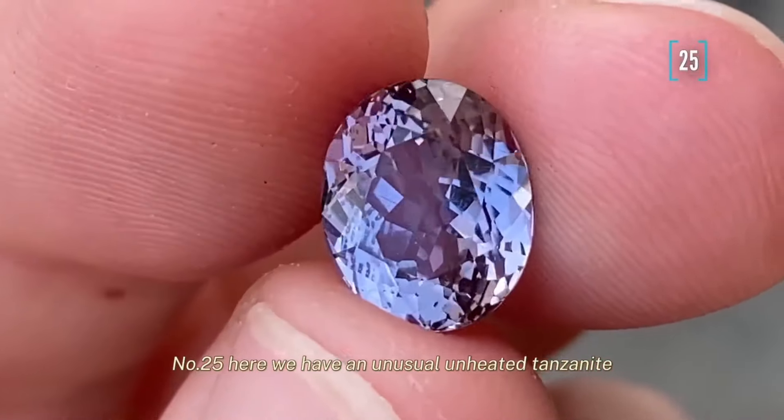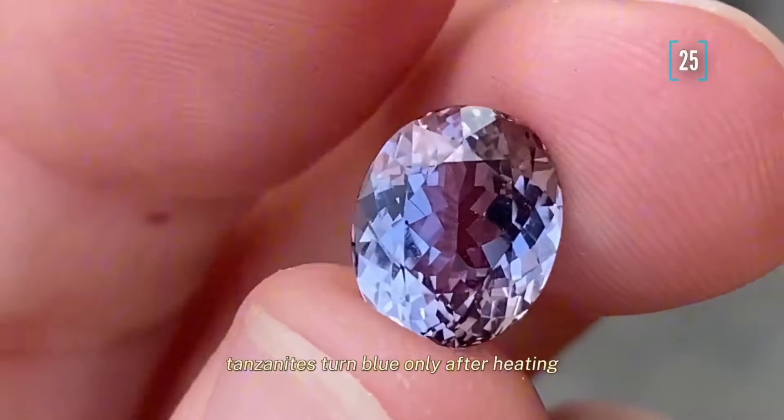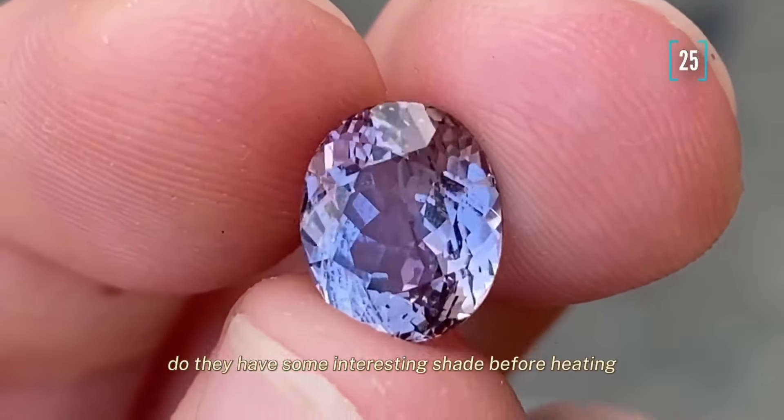Number 25 — here we have an unusual unheated tanzanite. For the newcomers, let me explain: tanzanites turn blue only after heating, and only in very rare cases do they have some interesting shade before heating. This is just such a case.